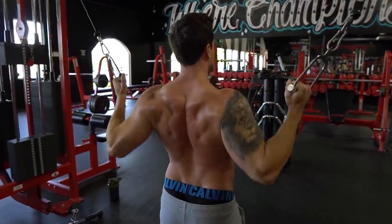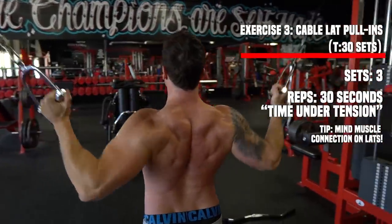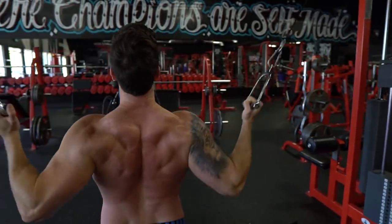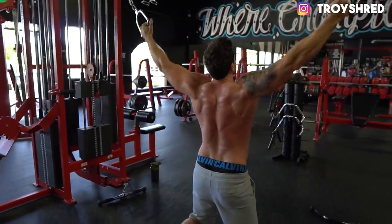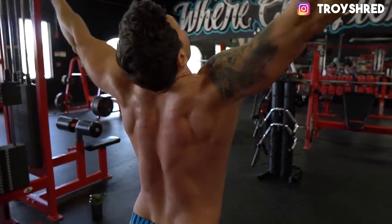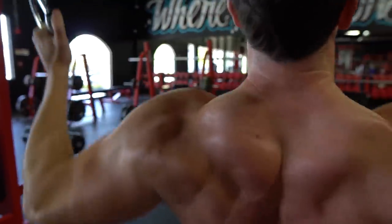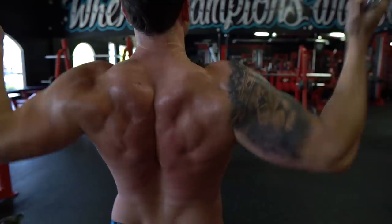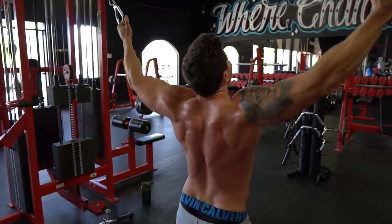Back width used to be a huge weakness for me, and one thing that really helped bring it up is T30 sets — 30 seconds time under tension on exercises that really emphasize the lats and the teres major. I'm focusing on bringing my elbows in to my body and keeping my muscle connection on my lats. Go light enough to control the weight for a full 30 to 40 seconds, driving your elbows down towards the sides of your body and keeping the muscle tense even on the eccentric. We're going three total sets with about 45 seconds rest.